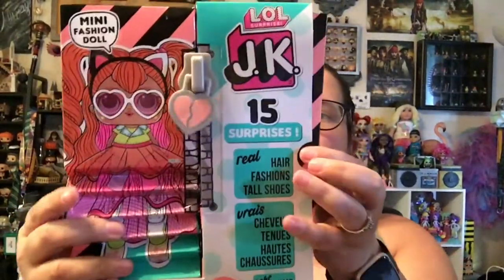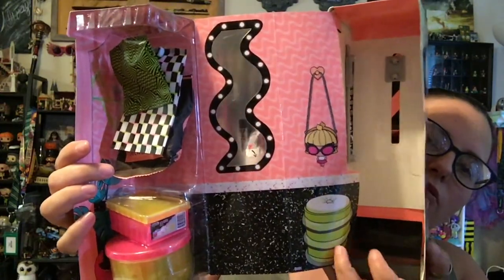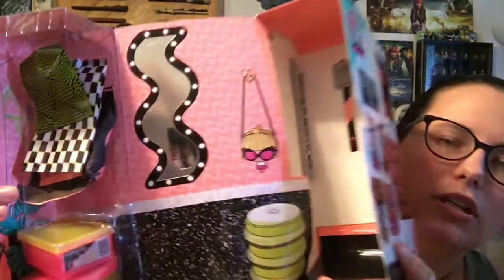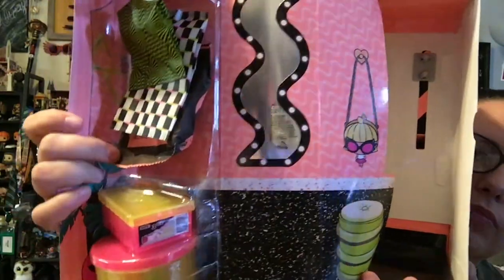On the side here we see her name, and if we pull this we can open it up to see her placement and her accessories. This is really cute. I really like this background. I like that little purse that's hanging up and I like the mirror — that's kind of funky. This is giving me Golden Girl vibes with this coral wall. I'm digging it.